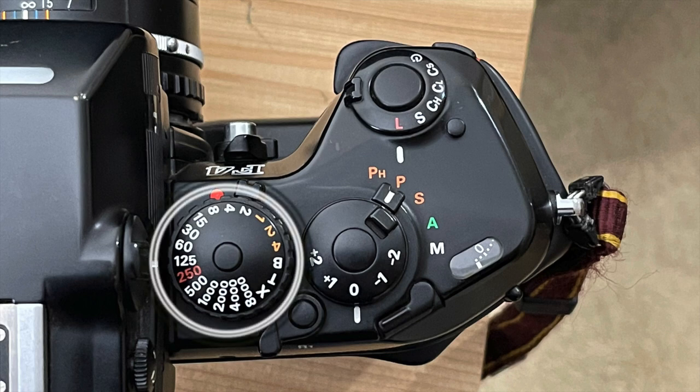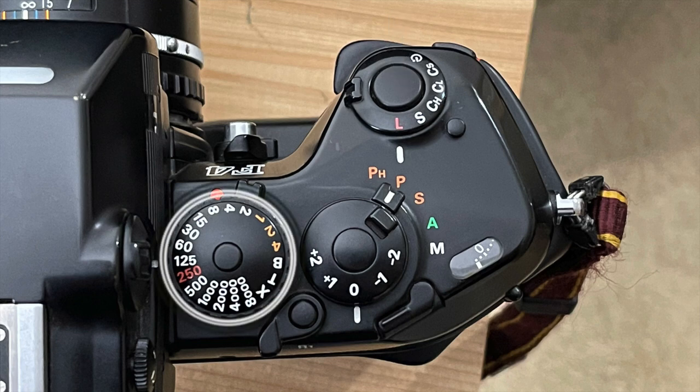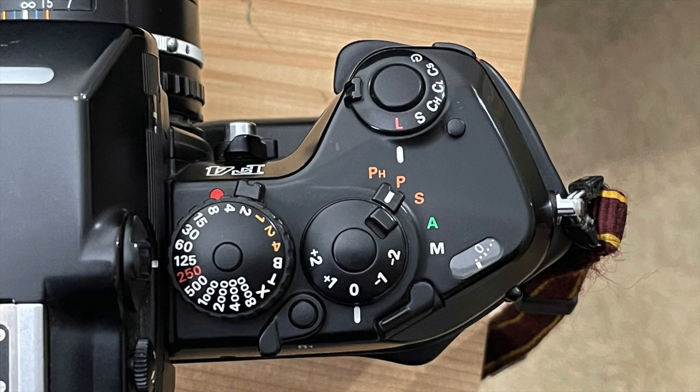Next is the shutter speed dial with settings from 4 seconds to an incredible 1/8000th of a second. Other positions are B for bulb, T for time, and X for flash synchronization. Bulb keeps the shutter open as long as your finger is depressing the button. Time keeps it open until the dial is changed to another setting. X fires the flash after setting the shutter speed to 1/150th of a second. At the center of the dial is a lock needed to get out of the X position.